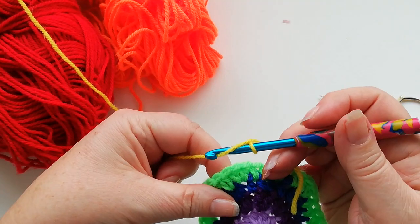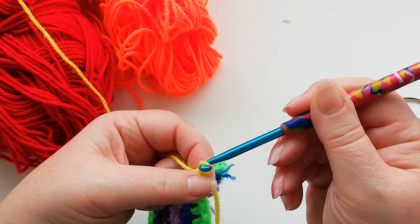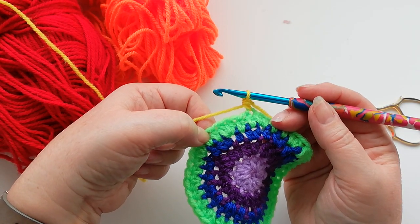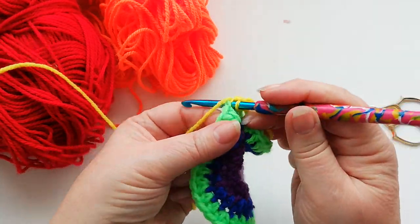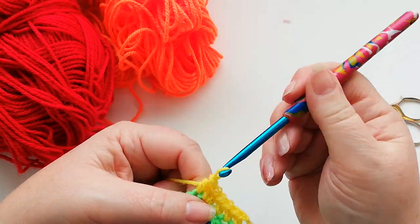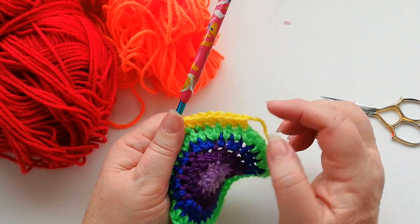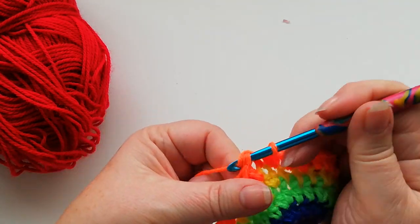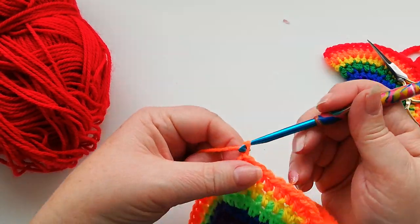I'll show you the start of the yellow row — starting with the standing half double into that first stitch. On the green row you'll be able to see that you had two stitches in between. This time we're going to have three stitches in between, so we'll do one, two and three and then the two half doubles into one stitch followed by three half doubles. On the orange row you'll have four half doubles in between the increases. At the end of the orange row join again with a slip stitch into the first stitch and pull the loop through.